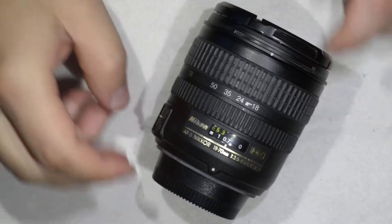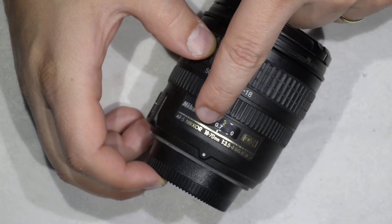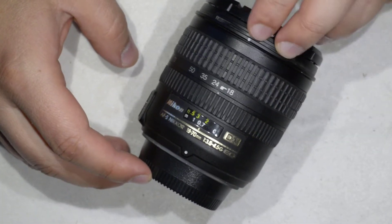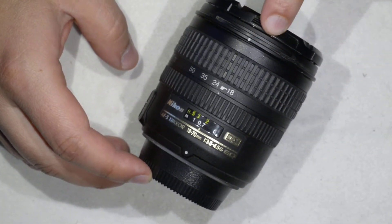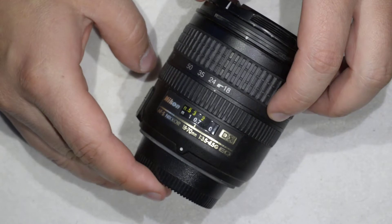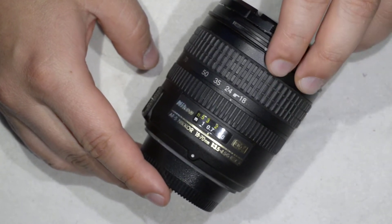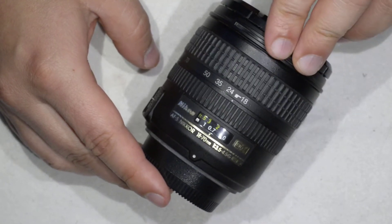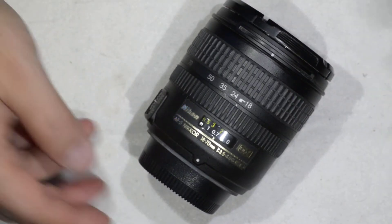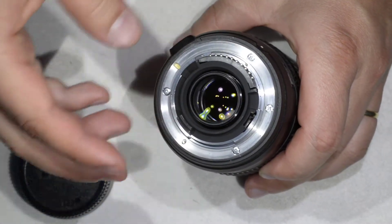Hello friends, today I'm going to show you how to clean dust off this excellent lens. It is a Nikkor 18 to 70 millimeters — this was the kit lens which came with the D70 camera. It's an excellent kit lens, and proof of that is that it has been around for a really long time. People are still buying and using this lens, and in contrast to modern kit lenses, this one has a metal bayonet, which is a sign of reliability.